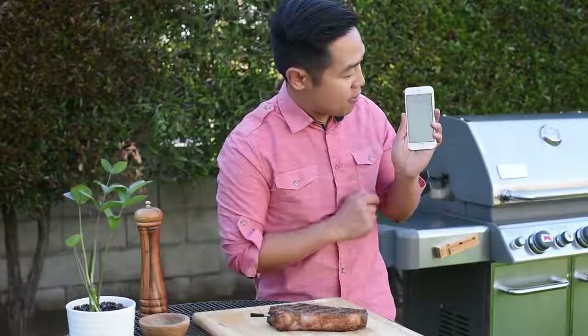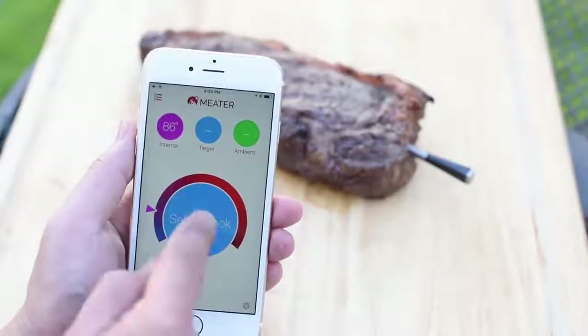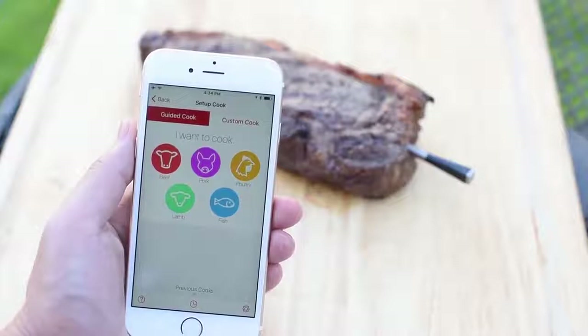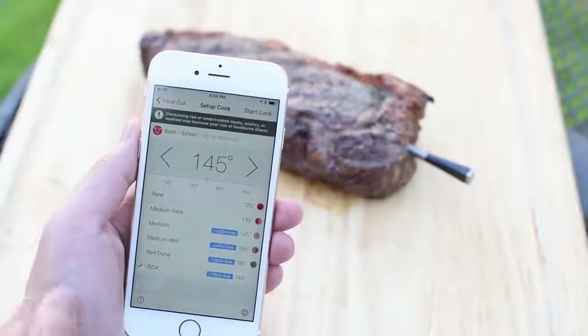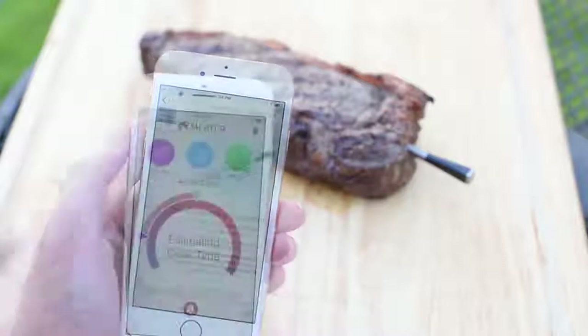Now let's set up a guided cook. Let's launch the app. Setting up a guided cook allows you to choose preset meat temperatures and receive automatic alerts to help you achieve your target result. I want to cook beef — it's a sirloin steak. I love my steaks medium-rare, that's 135 degrees Fahrenheit. Let's start the cook.